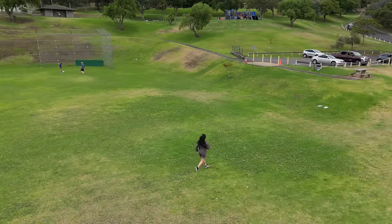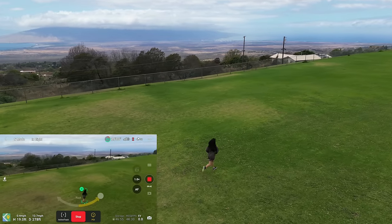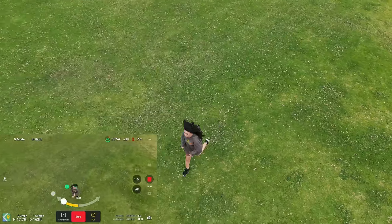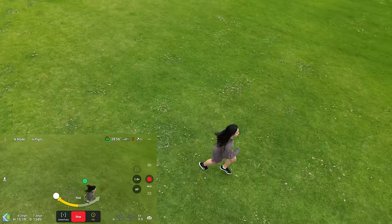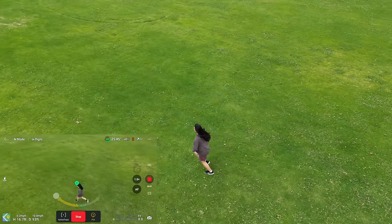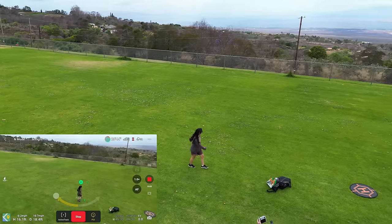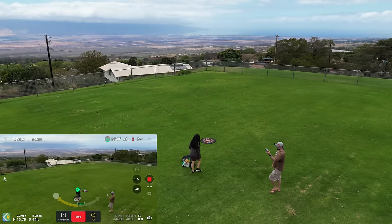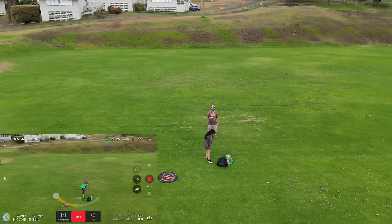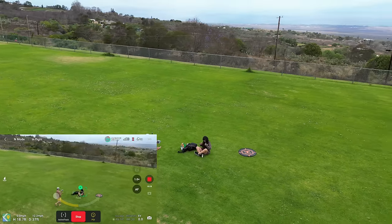I want to pull it up because it might hit the tree. Still orbiting — I can go the other way by moving the arrow the other direction. I'm pulling back to get more distance from the subject. There is a 'subject too far' popup, so there are limitations. This is not a great sports-tracking drone unless you're tracking close up without crazy fast movements. Point of Interest track is what it's really good at — super smooth doing this stuff.